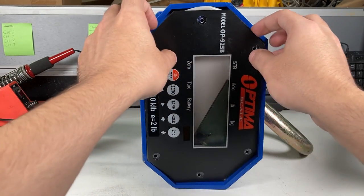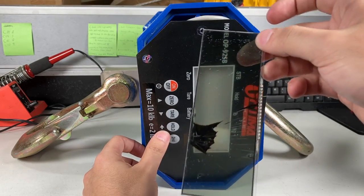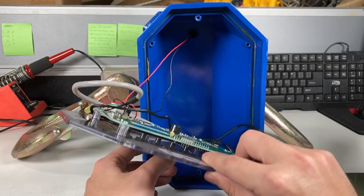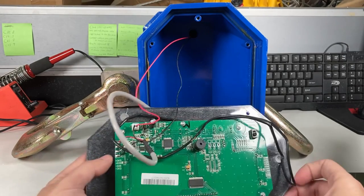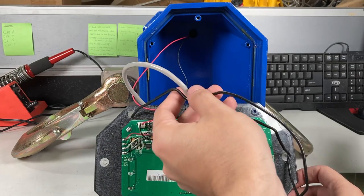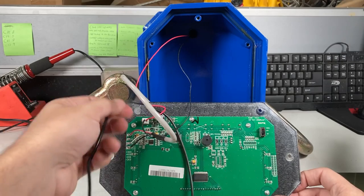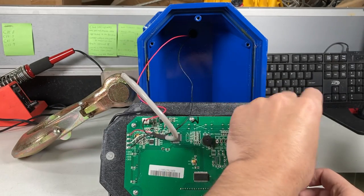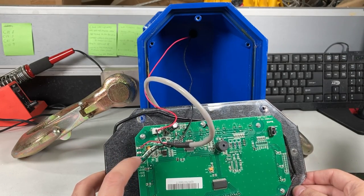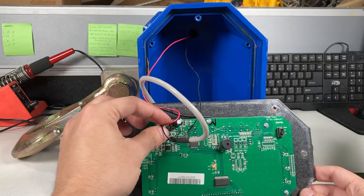Let's see if I can take the faceplate off — careful with the glass. That was shipping damage, but it didn't really matter since the LCD was bad on this anyway when I saw the photos. You can see the four load cell wires: this black film around it. These are the four load cell cables — excitation plus, signal plus green, signal minus white, and EXC minus is black.